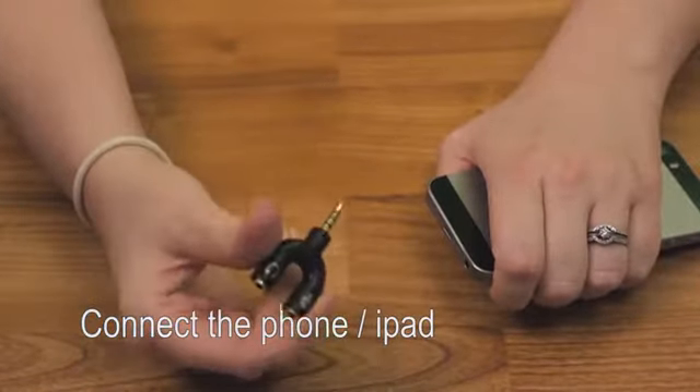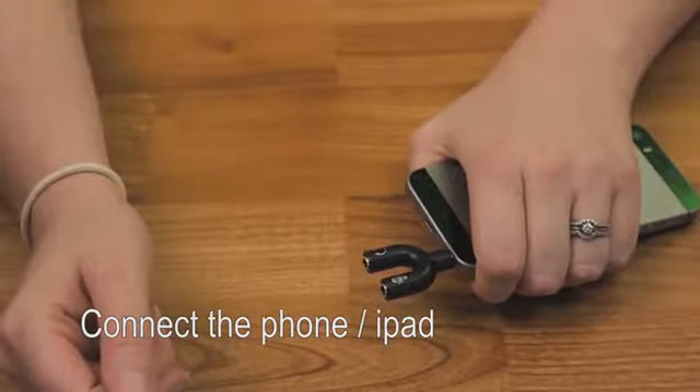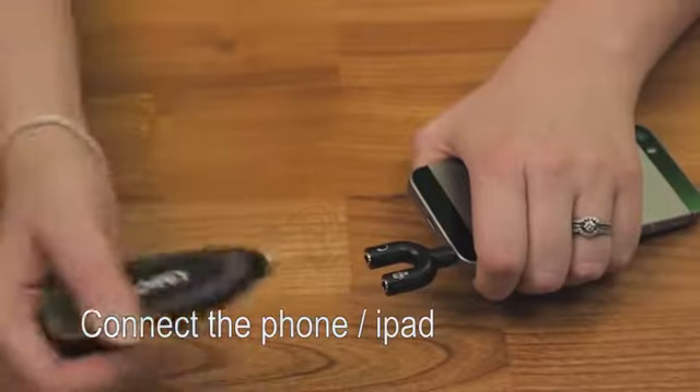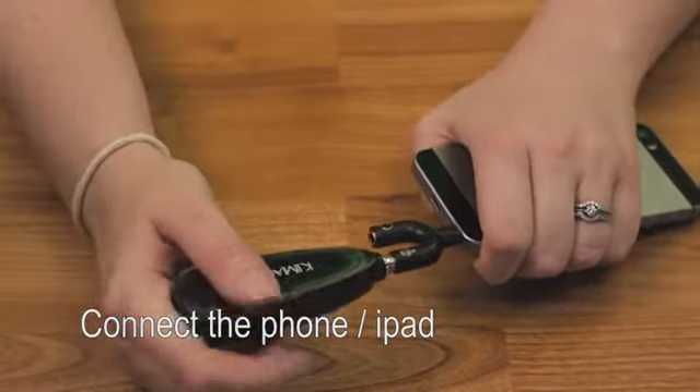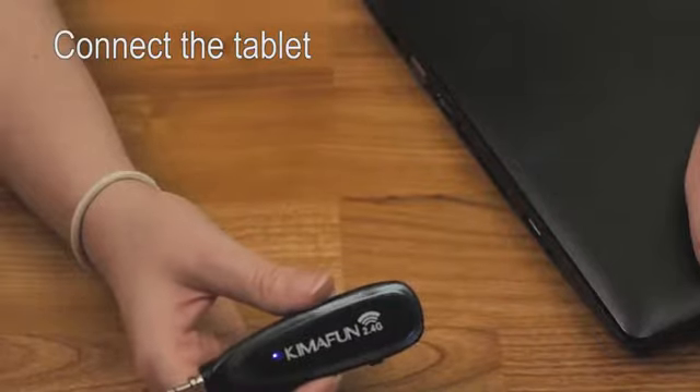Or, you can connect it to the two-way splitter. If using your computer, you can plug it into the microphone jack.